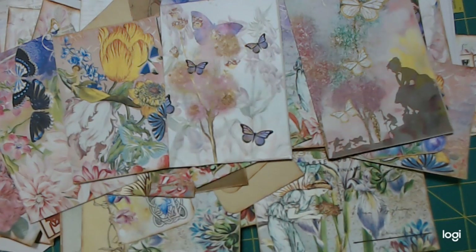Now this is the add-on kit. You can purchase two kits. One is the garden fairy junk journal kit that has all the pages and the background pages. The add-on is where the ephemera comes in and there is a ton of ephemera here.